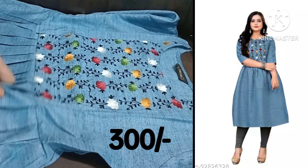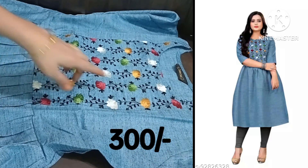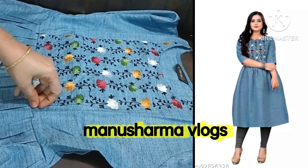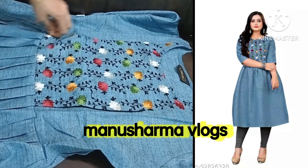Hi friends, I am looking at the P&D. This is the 300. The front is the embroidery. The jib quality is good. Two sides jib is good.